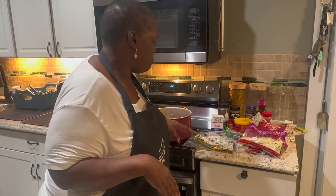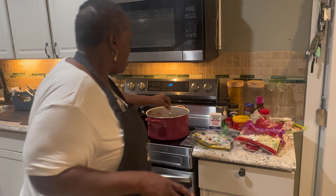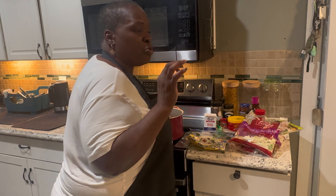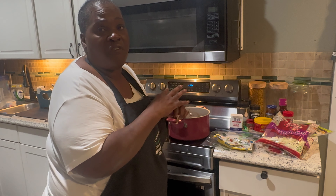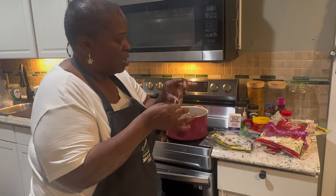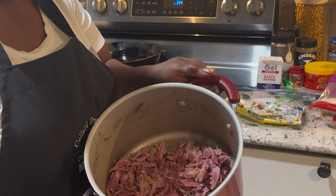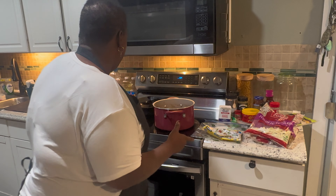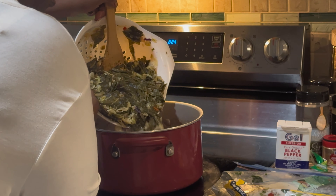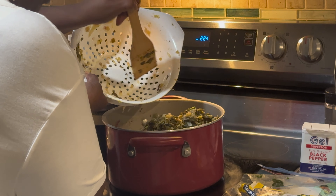I added about six cloves of chopped garlic, threw it in the pot, and let it cook all together. Then I took three smoked turkey legs and cooked them down till they fell apart, took out the bones and cartilage. So you end up with three smoked turkey legs fully cooked. Then I add my collard green and cabbage mixture to that.